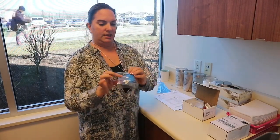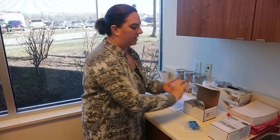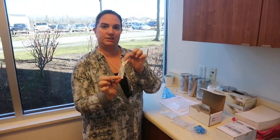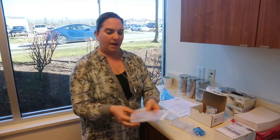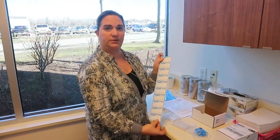There will also be your breath tubes — ten of them — lactulose, bubble wrap to put your tubes into when you've finished your test, and then ten labels for your test tubes.